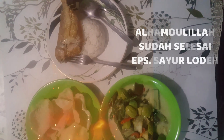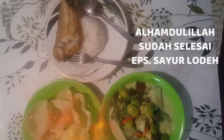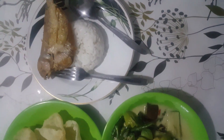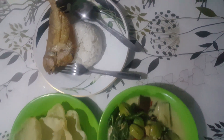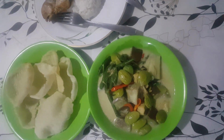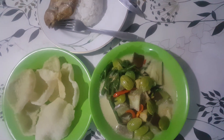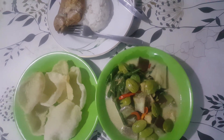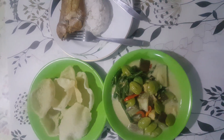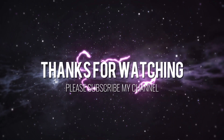Alhamdulillah, sudah jadi sayur lodehnya. Kita bisa santap dengan nasi, ikan kering, ditambah jeruk. Semoga resep dari Dapur Mama Raka bisa bermanfaat. Dan terima kasih sudah menonton video ini. Wassalamualaikum warahmatullahi wabarakatuh.